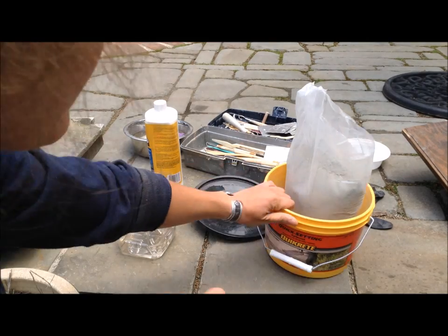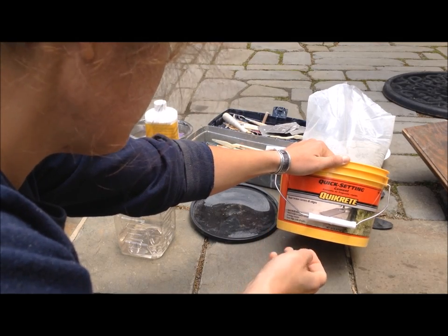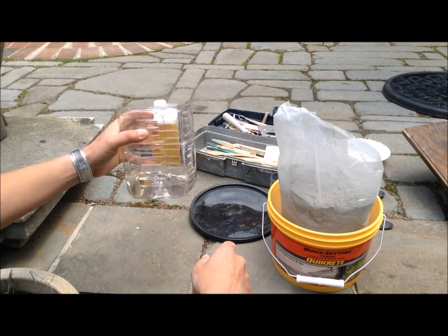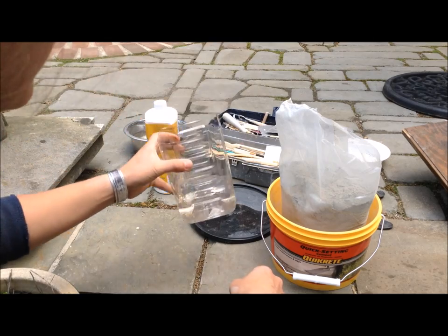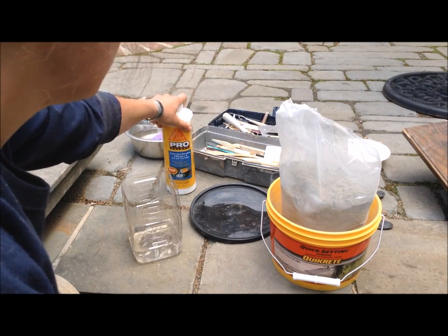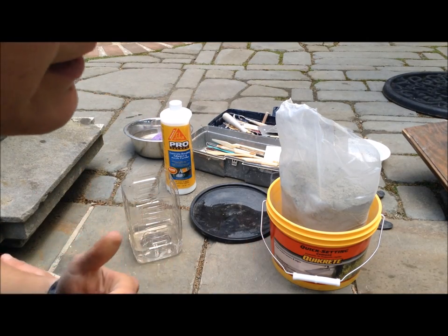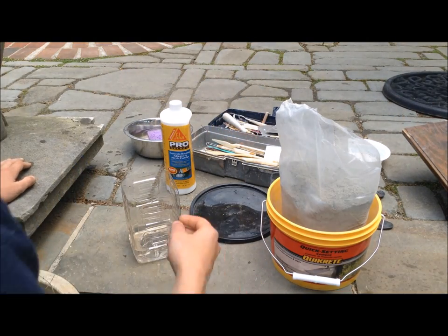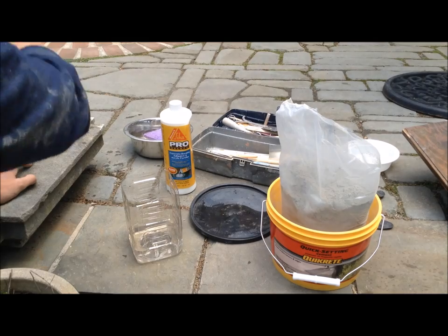The stuff I have for this project: quick-setting cement which sets up in ten to twenty minutes, and you mix it up pretty stiffly so I think I might be able to sculpt it on there. The mixture is one part water to five and a half parts cement. I also have a mixing jug, some concrete bonding agent to help new cement adhere to old cement, a sponge with some water, gloves, and some old clay tools. There shouldn't be much sculpting involved but there is some detailing work on the wings.